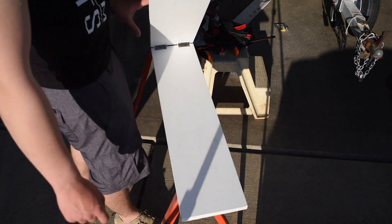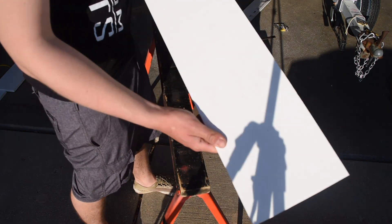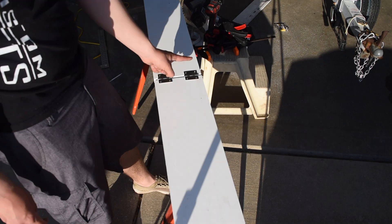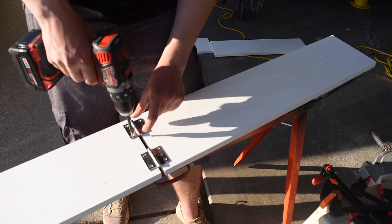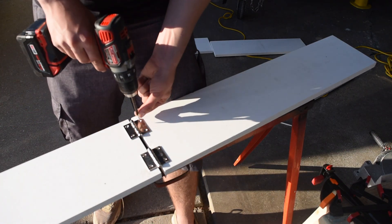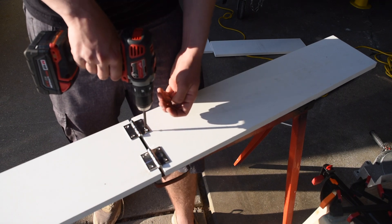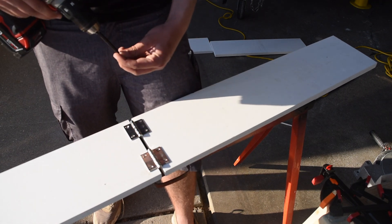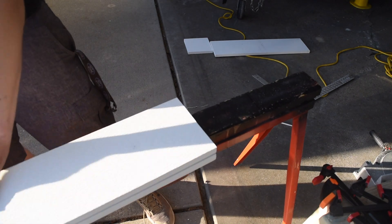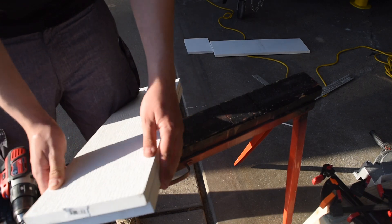Well, that's an issue. The moral of the story is: put the hinges on the correct way. Much better — and since we measured that out, it lines up pretty much perfect.